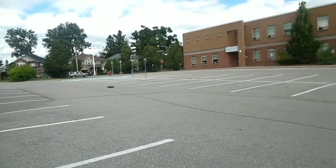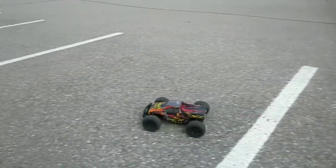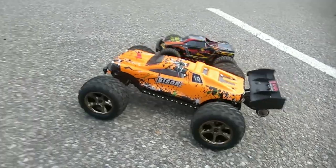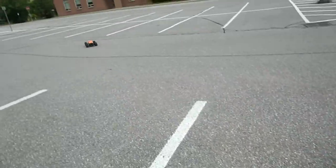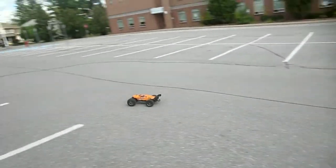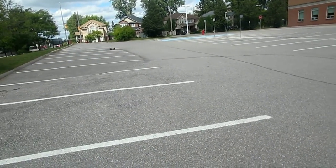Check this thing out guys - that's the Shredder. Now for the Bison, guys - this 1/10 scale brushless beast. I don't have to tell you guys how much I love this thing. I've had it for a year now.